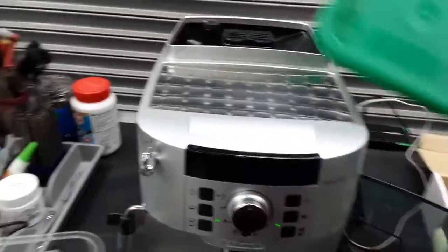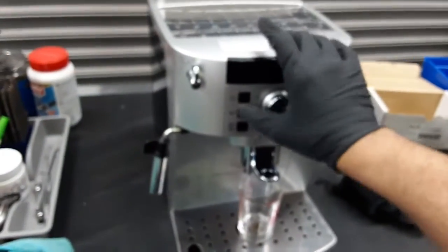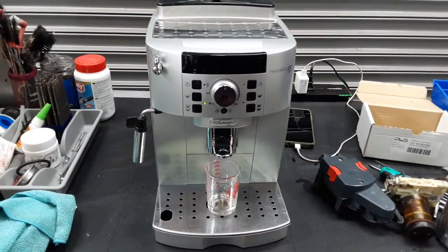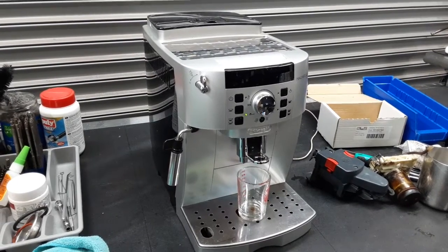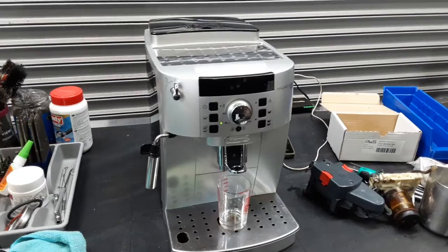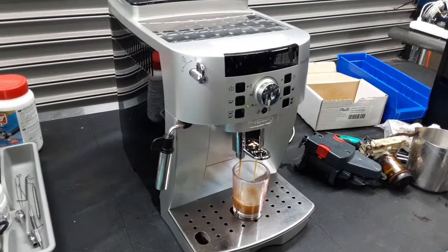Nice crema on the top. There's a nice steady stream coming out of the spouts, as you can see, and an excellent color forming at the bottom of the cup.